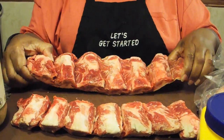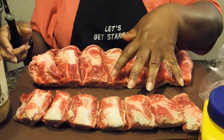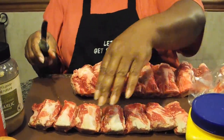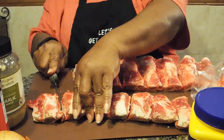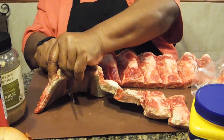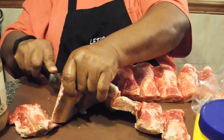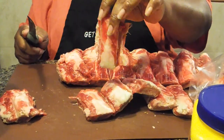So I had two beef ribs, and having the butcher cut them in half gives me four sections. Then I'm going to slice them down so that when I put them into my crock-pot they're already sliced, and when my family gets ready to eat them I won't have to cut them at that point.